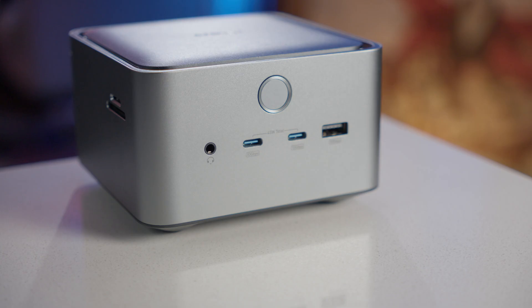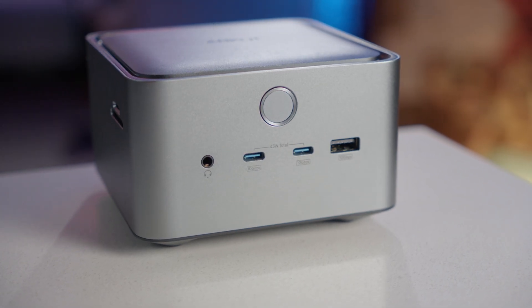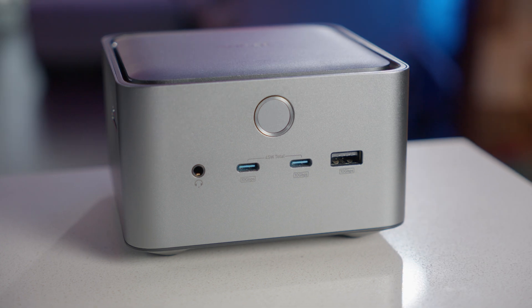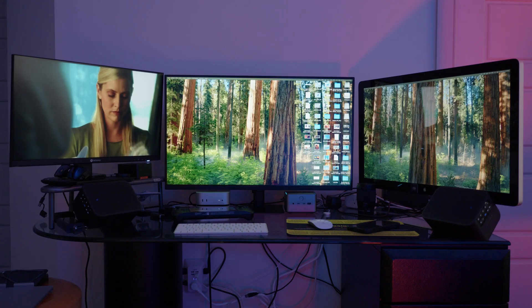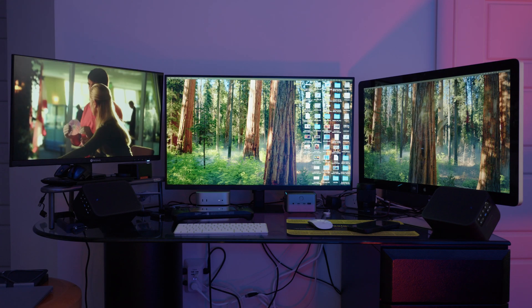Hey creators and power users, Jeff Fagan here. Today I'm diving into one of the most powerful, future-ready pieces of gear I've tested in a long time. This is the Anker TB5 Docking Station, and it's here to absolutely maximize your creativity. Before we jump in, this video is sponsored by Anker. They sent over the docking station so I could test it and share my honest experiences with you.